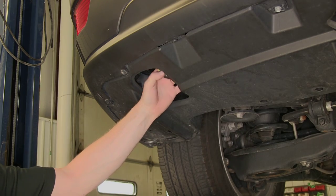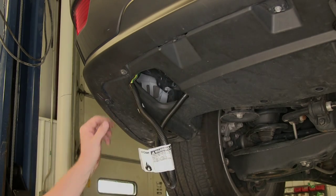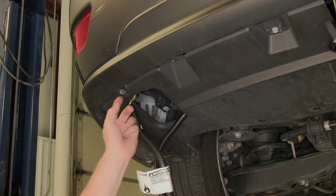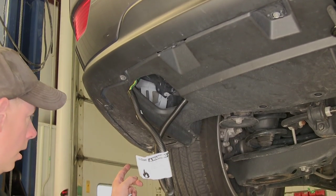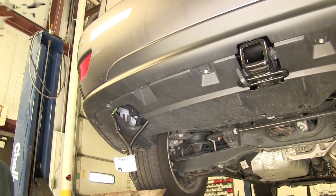Now if you want to go ahead and attach it to the hitch, which is perfectly fine, we need to go ahead and lower our fascia here by removing one, two, three screws and two plastic fasteners. That'll let us work it down enough where we can get our hands in there and zip tie it to the hitch.